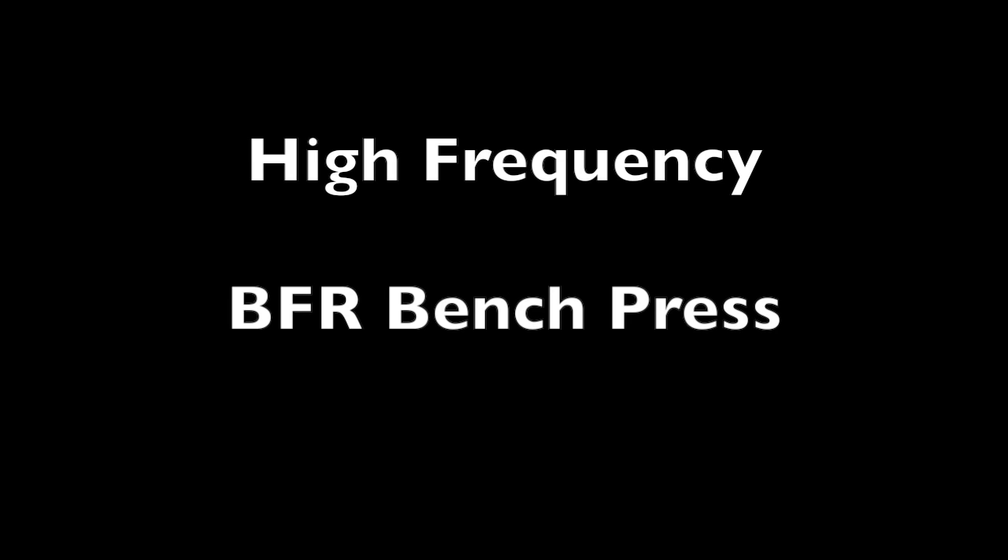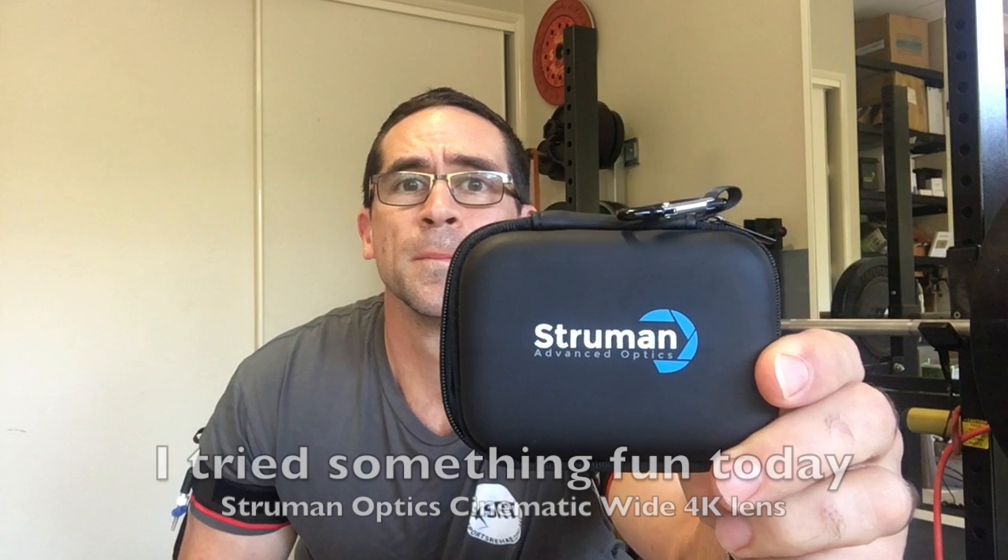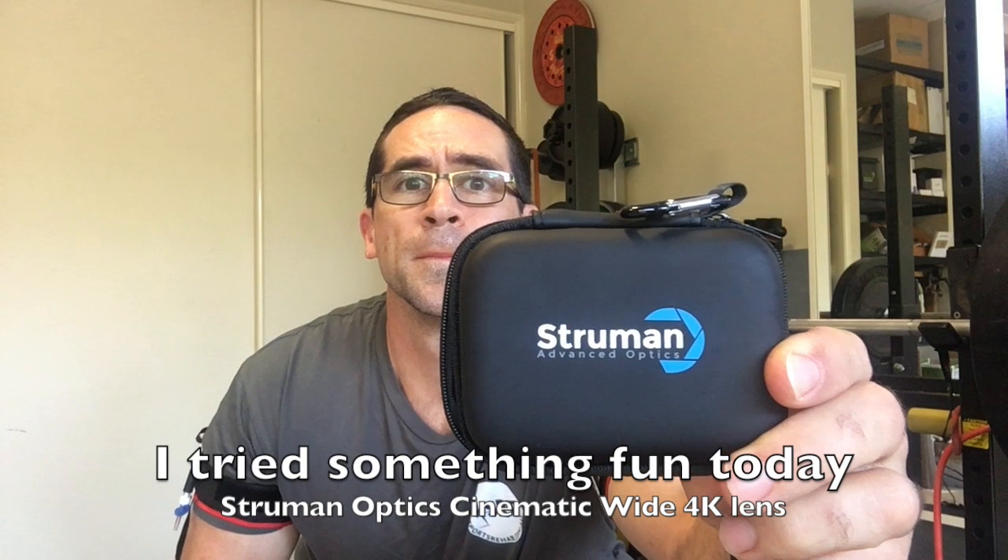Hi everyone. I've been playing around with a new exercise regime using high frequency BFR bench pressing. That's where I bench press twice daily using really low loads for two weeks.